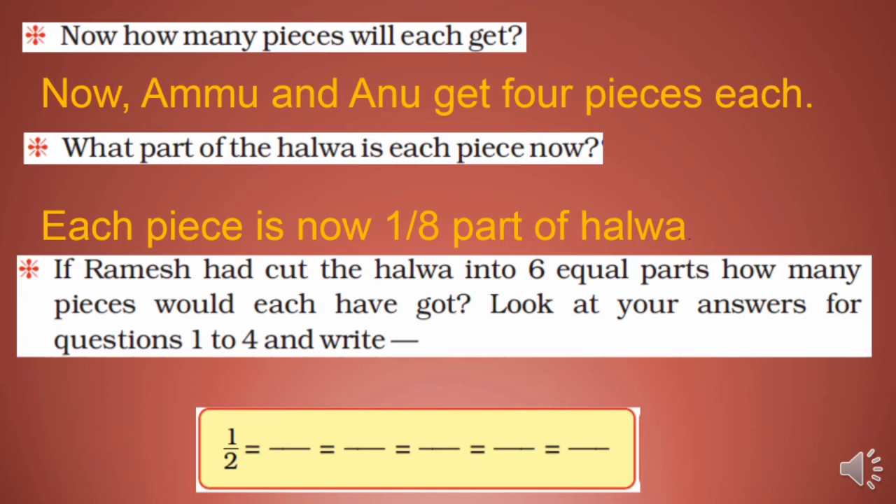So 1/2 = 2/4 = 3/6 = 4/8 = 5/10 = 6/12. These are all equal fractions — they all represent half. Sare ka matlab hota hai half hi hota hai.